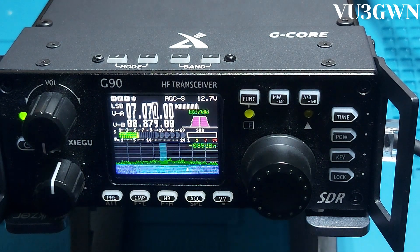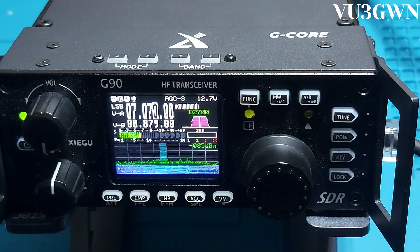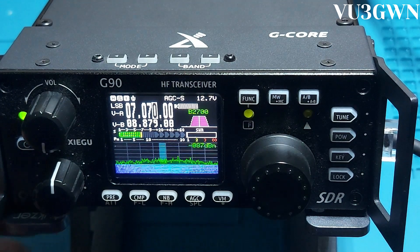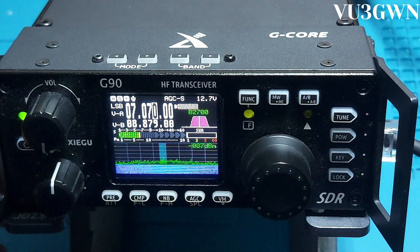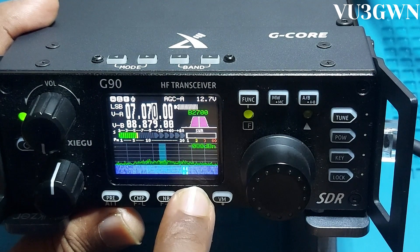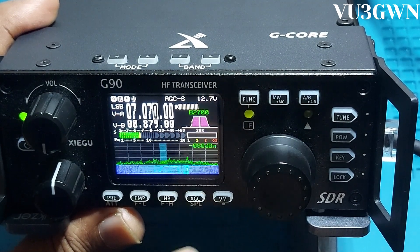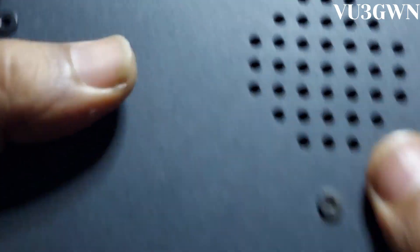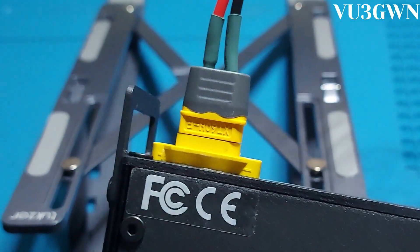That was a quick QSO with VU3TBO, who is working from Malappuram, about 400 kilometers from Bangalore. Fantastic radio overall — great for field operations. 20 watts is more than enough; I'm also planning to hook it up to an amplifier. One thing I didn't mention is the automatic gain control — you can switch between slow, fast, automatic, or off. Lots of features here. Get this radio — you won't be disappointed, except for the power connector which I was able to replace.